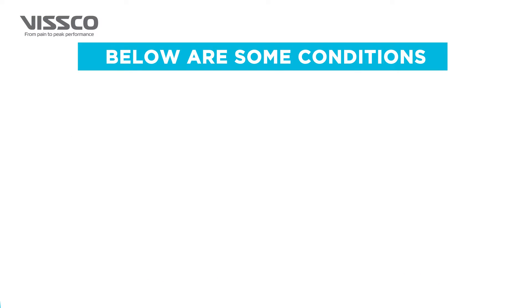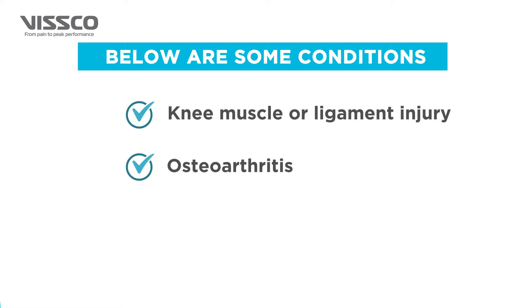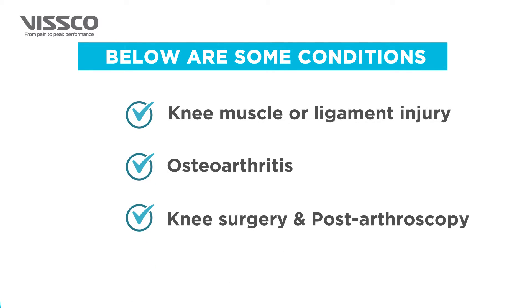The Viscose Pro Knee Cap can be used in case of knee muscle or ligament injury, osteoarthritis, knee surgery, and post-arthroscopy.